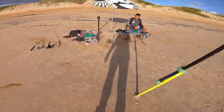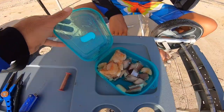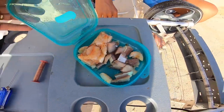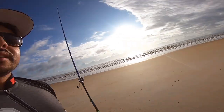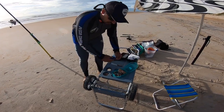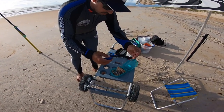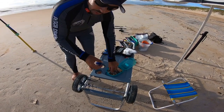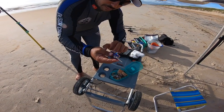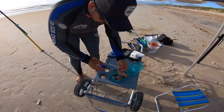Beleza, guys! The iscas that we'll use will be camarão and sardinha. Let's see if we get some fish today! I'm using this sardinha here — it's really good. I'm going to put the brand and where I bought it in the description of the video.